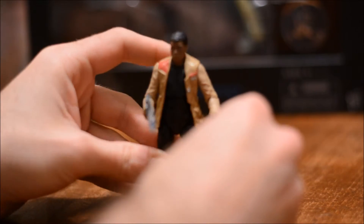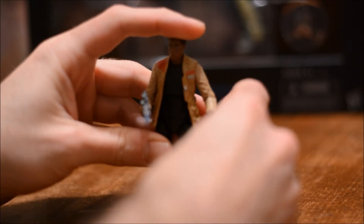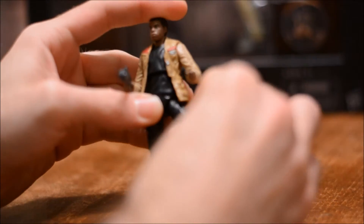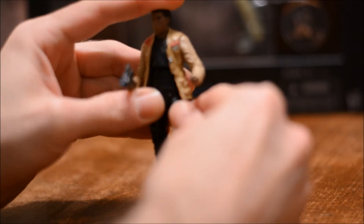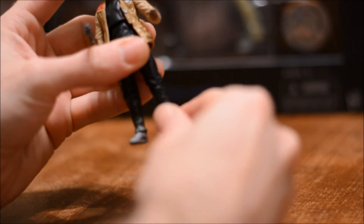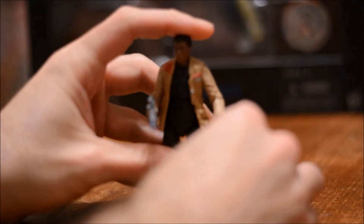The figure does feel well made — feels like a quality product. There's what I believe is another ball joint on the upper leg, a knee, and some foot articulation as well.